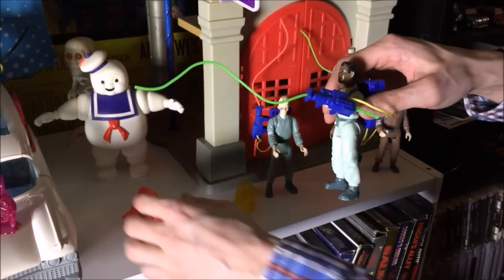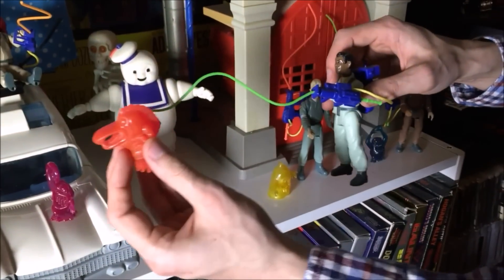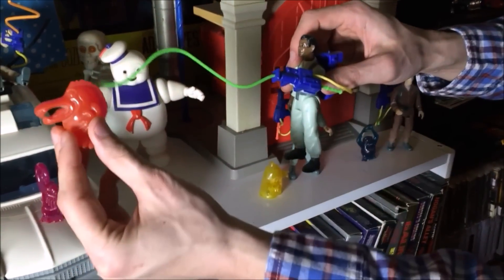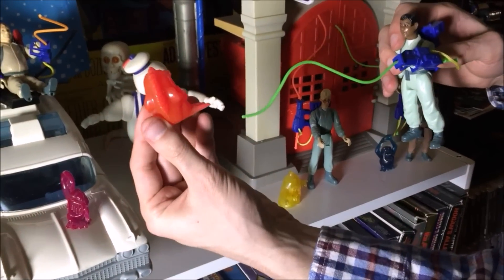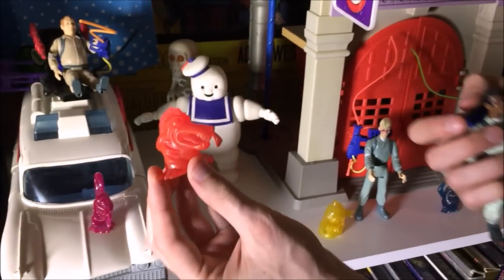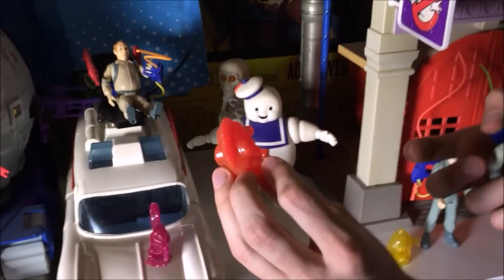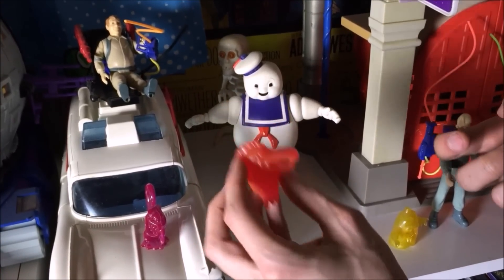The proton beam — if you don't know anything about Ghostbusters, boys and girls — would be shot out from the proton pack to catch the ghosts. And here are the ghosts, and they are pretty cool. The ghosts were sort of translucent — you could see through them. And they were very cool figures, almost like a glow-in-the-dark type of thing.